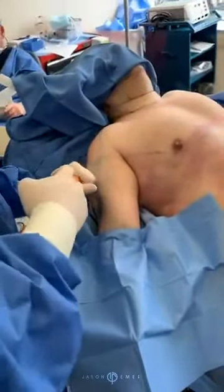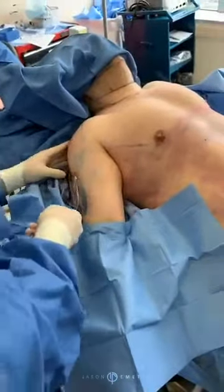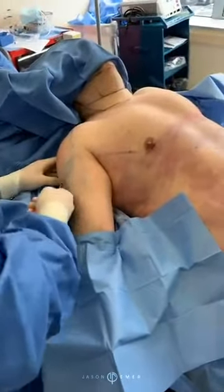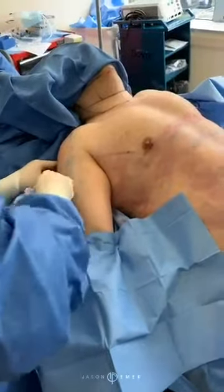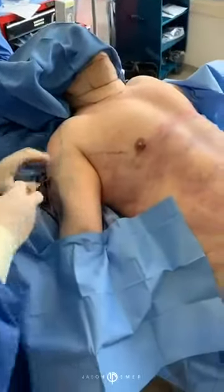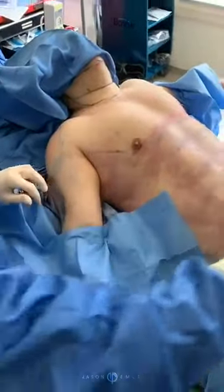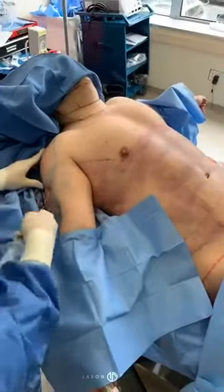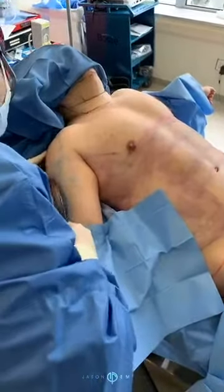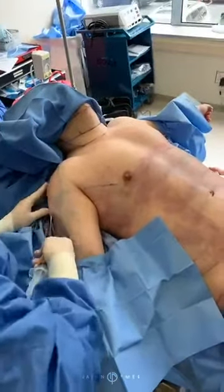With the contouring I did — in terms of the etching — it's going to make it more of a rounder appearance. And it's going to look really, really good. We're creating a cap right now, a little bit more rounding.